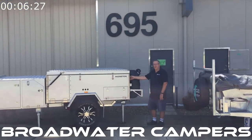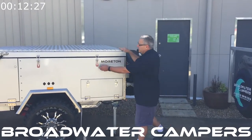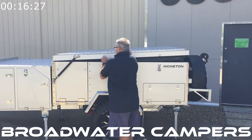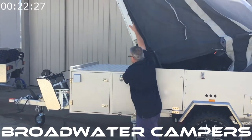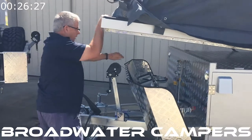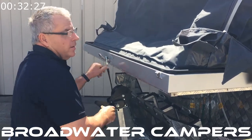We're going to show you the setup of the Broadwater forward fold camper. The first thing to do is release the catches holding the lid down, then push the lid over — this can be winched or simply pushed over. Connect it to the winch to retain the lid, wind it down, and pull the corners over.